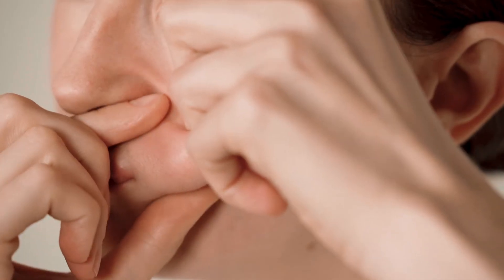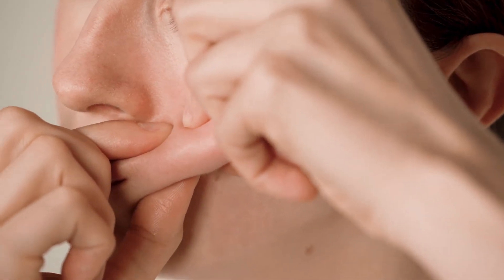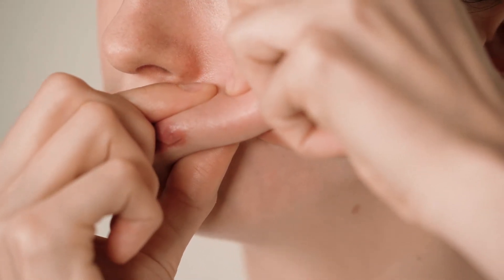Gently pull the muscle under the corner of your mouth. Massage it between your fingers. Gently pull the nose and massage the full length of the muscle. Gently pull the muscle and repeat on the other side.